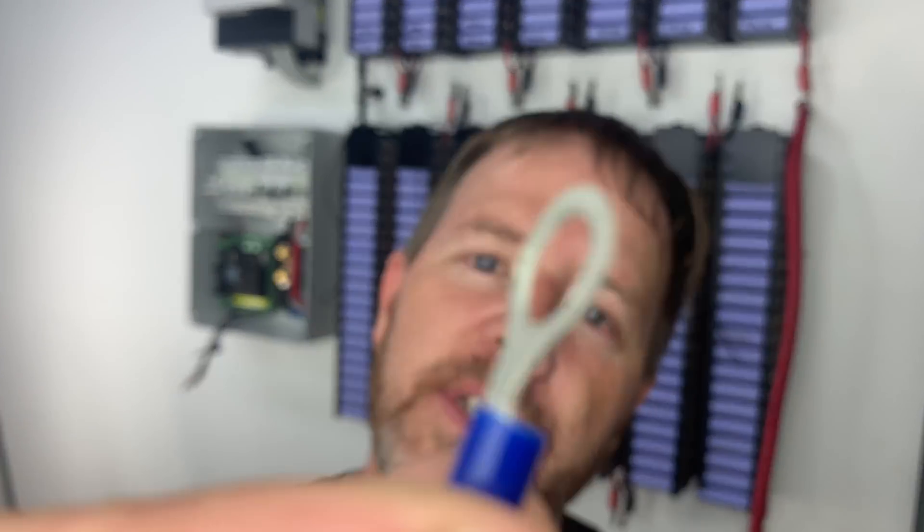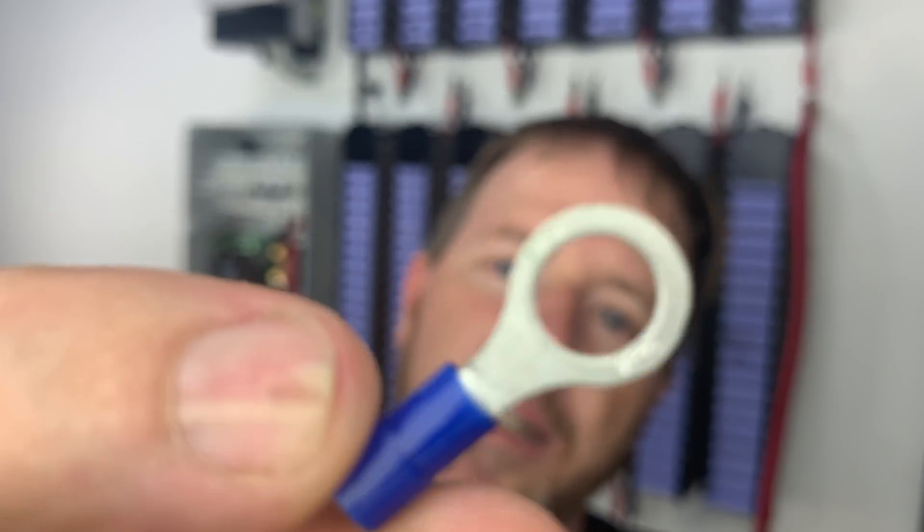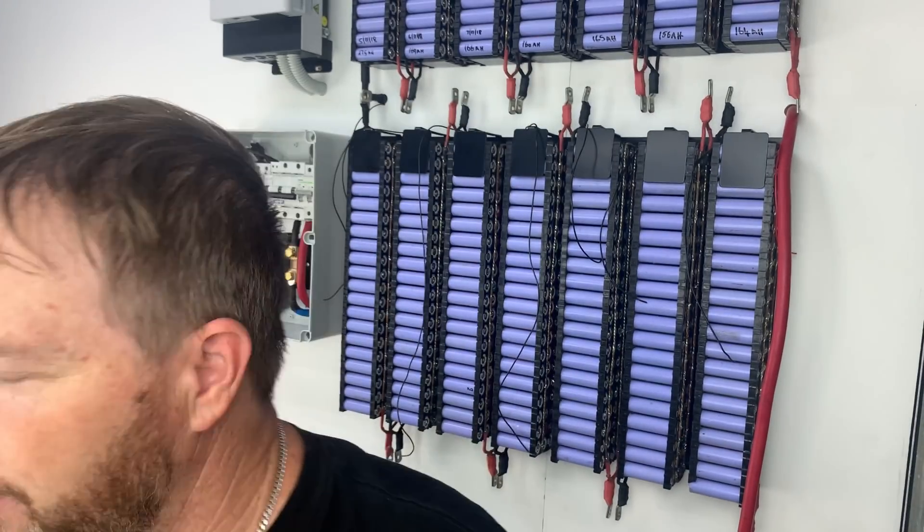Now we've got to add some fuses to these little ring terminals. We're going to put some glass fuses on there, so let's get this done.